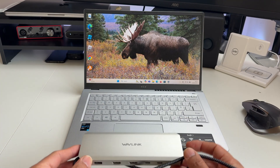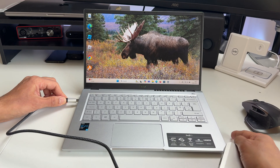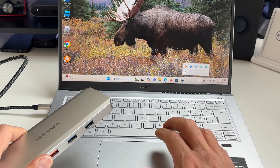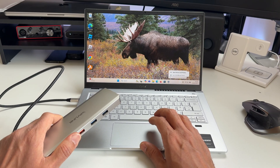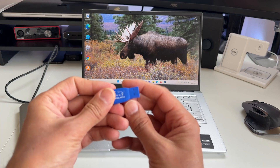Setup is straightforward — you don't need to mess around with downloading any drivers. Just plug the hub into a spare USB-C port on your laptop, and then if you go into your menu bar, you should see it there as a USB billboard device. Once it's connected, you just use it as an extension of your laptop ports.